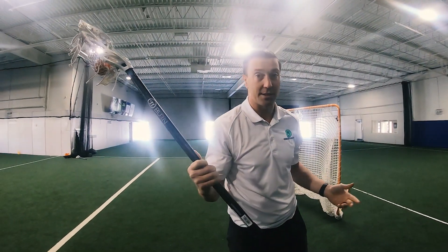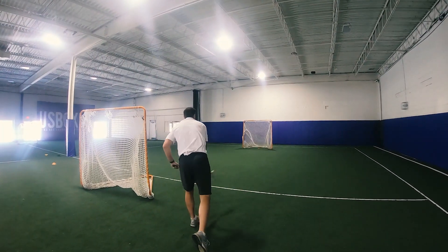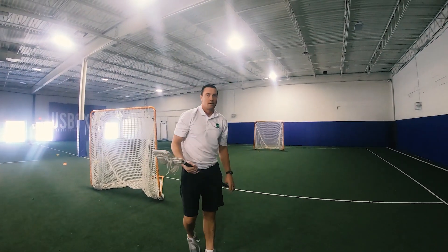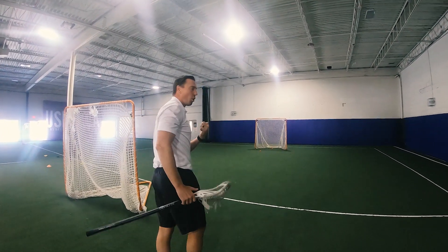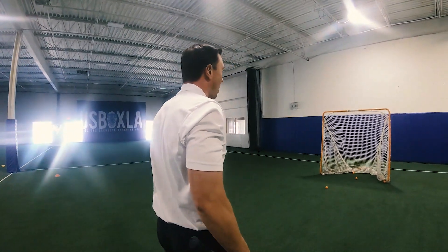So I'm going to take a couple shots to show you guys what we're looking for. I'm going to take you over to the goal — I want to show you something about where we want to be shooting the ball.